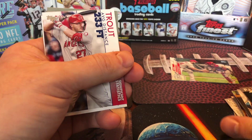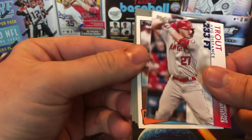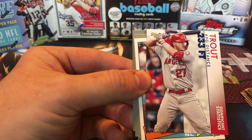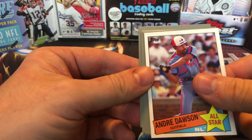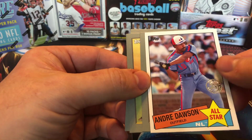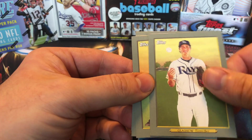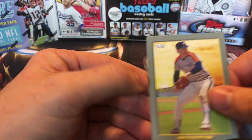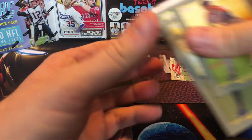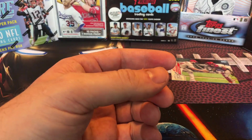Not too bad of a design on it — but that's your Target exclusive. And here we got Significant Statistics of Trout, a throwback of Andre Dawson, and Rivera. Nolan on the back. That is pack number one — let's get into the second rack pack.